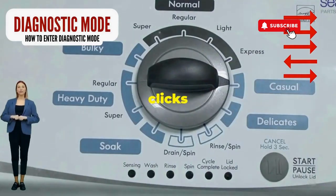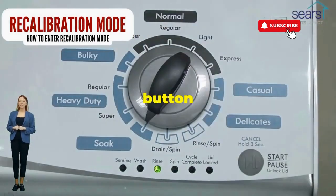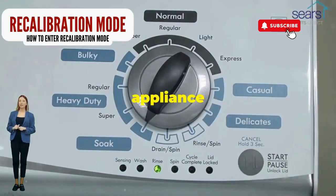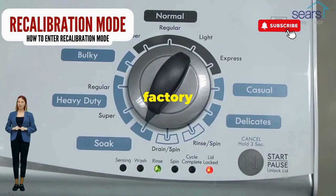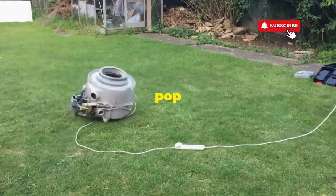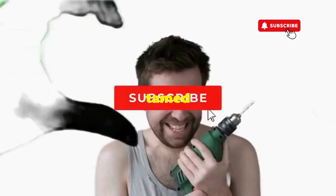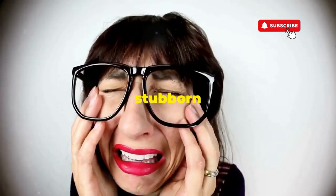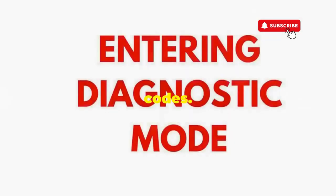Now spin that dial four clicks to the right and smack that start button like it's the buzzer on a game show. This little tango with your appliance resets it back to its factory innocence. Hang tight for a few, and if all stars align, that lid will pop open and the beast will shut down, tamed and reset. If not, well, it's not your dance moves — it's the stubborn machine. Time to check those error codes.